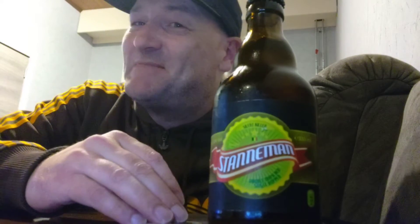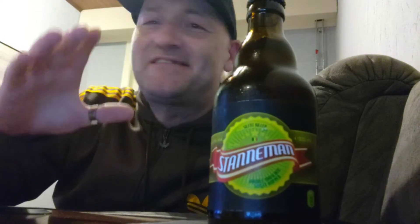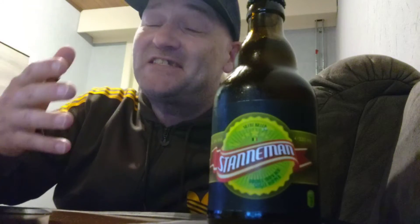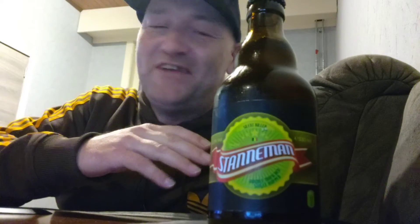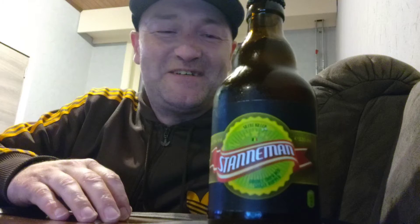Hey guys, I'm back with another beer review. We got Stanemann this time — Stanemann in the house. This one is called Silent Killer because it is double mashed; it takes a lot of time to do that double mashing. It is single hopped but comes in at 13% ABV due to the double mashing. They are from Herzl in Belgium.